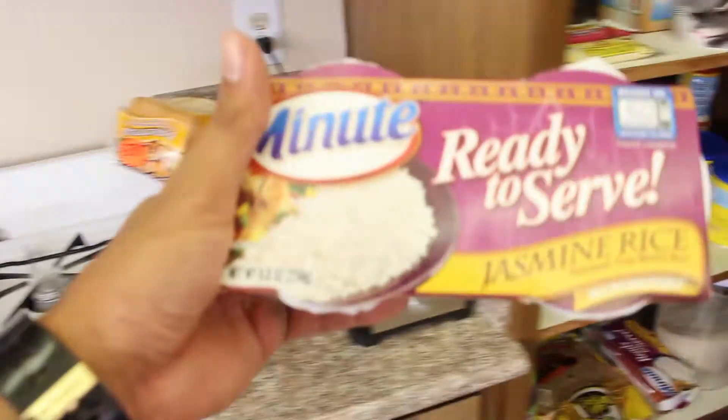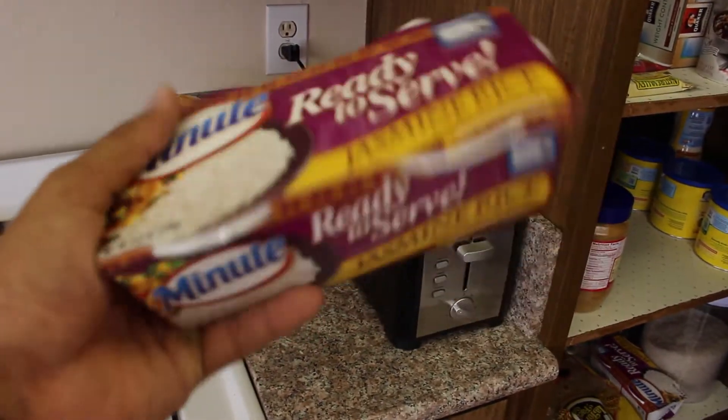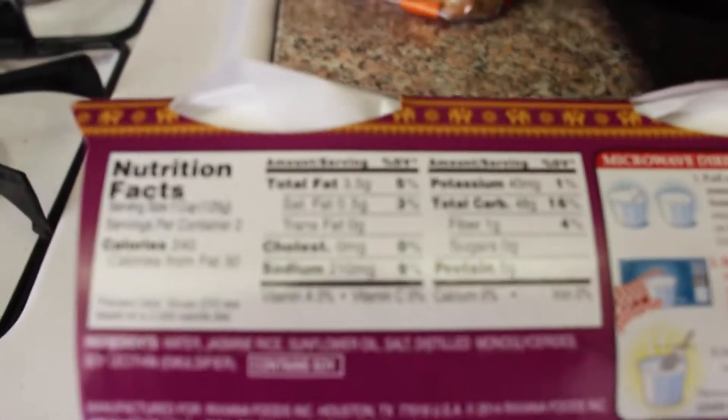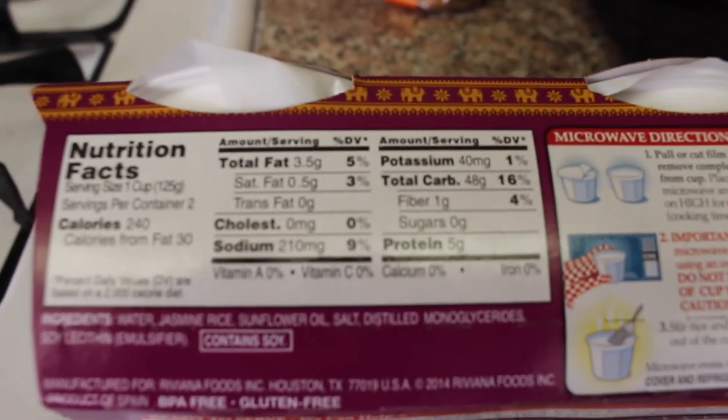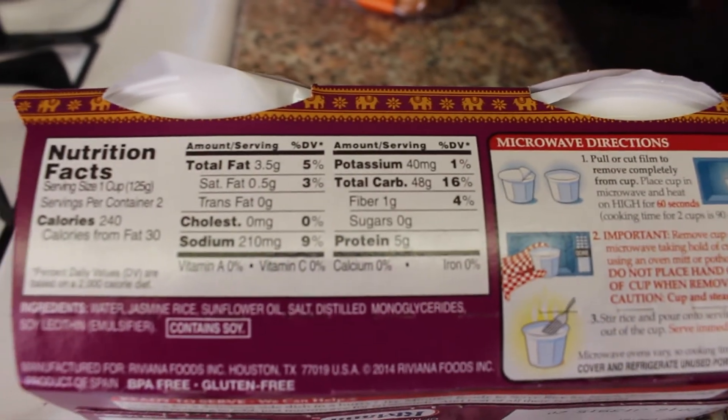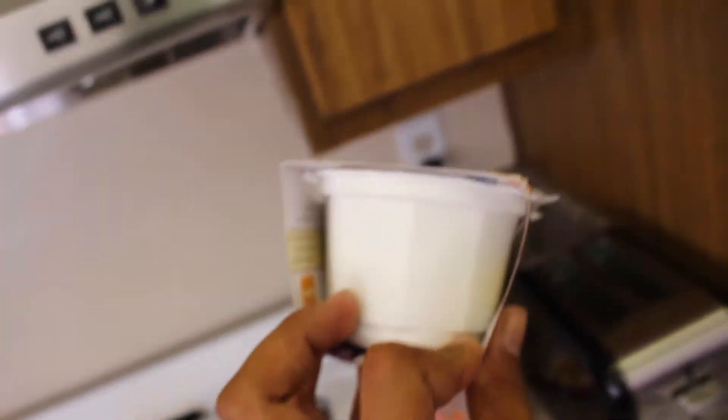Normally I would eat this right here - the minute ready-to-serve. This one is more macro friendly. It has about 3.5 grams of fat, 48 carbs, 5 grams of protein per packet. And what I like is it has individual packets.